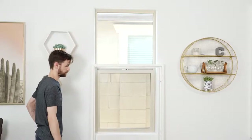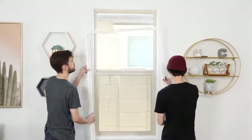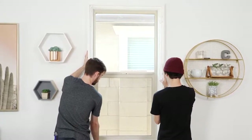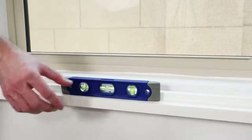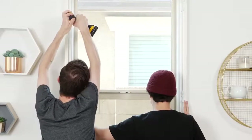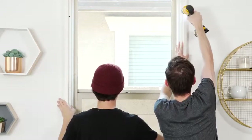Once you've assembled the frame, we recommend you recruit an extra set of hands for the next step. Have your helper center and hold the frame with the hinges facing out toward you. Align the inside of the frame with the outer edges of the window, checking that it's straight with the level. With the frame held firmly to the wall, drill in screws at the top holes of the left and right frame sections.